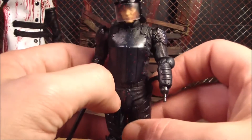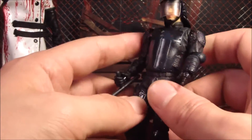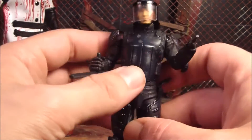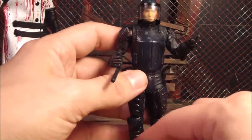I really wish they would have made these figures bigger — all of the Walking Dead figures — because these little problems wouldn't happen as much if they were bigger. But anyway, I'm going to go over accessories now.